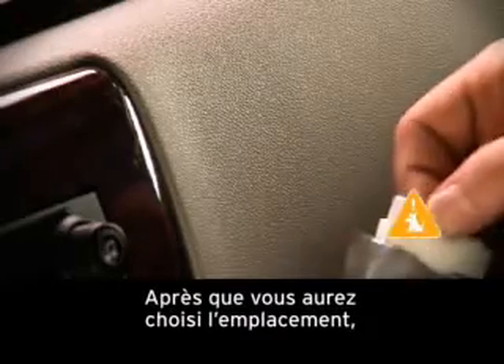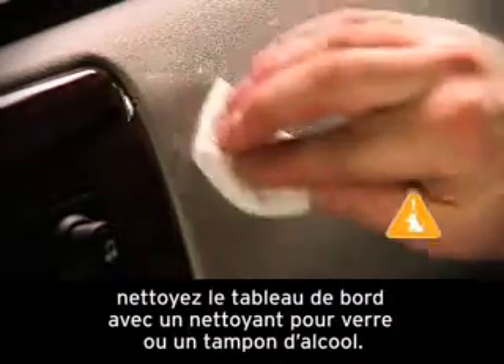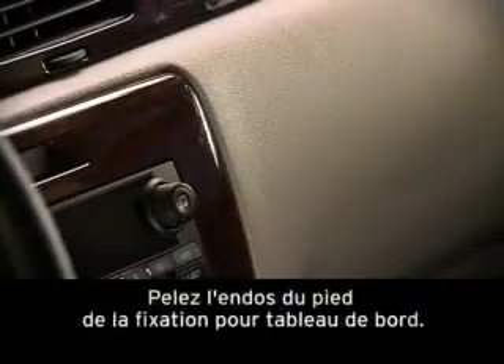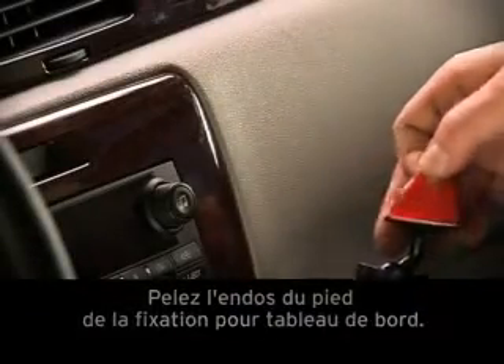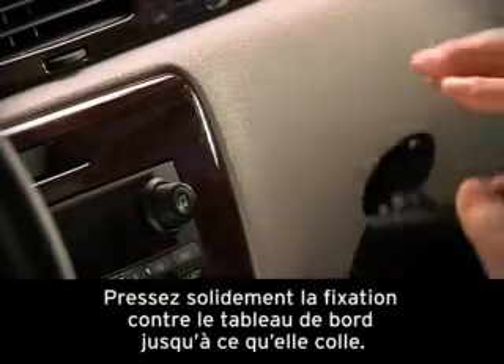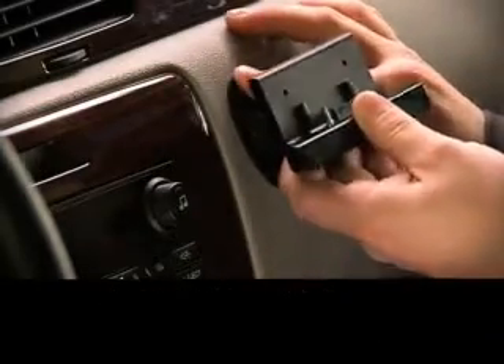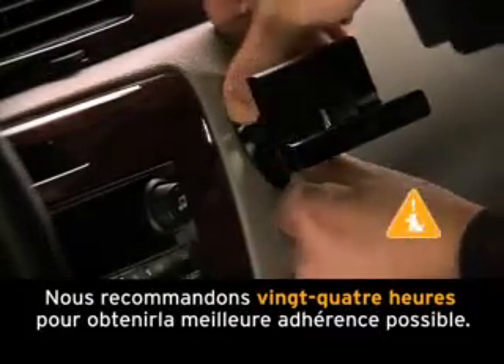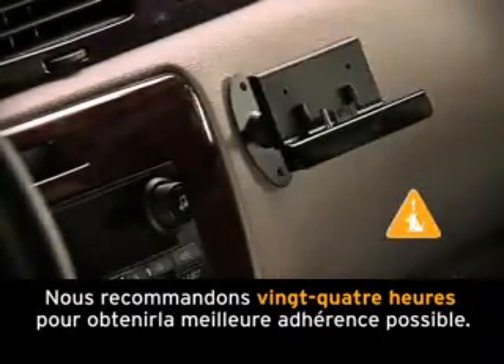Once you've decided where you want to put it, clean the dashboard with glass cleaner or an alcohol pad. Peel the label off the foot of the dash mount. Press the mount firmly against the dash until it sticks. Leave the mount for between two to four hours to let it dry. The bond will be at its strongest after 24 hours.